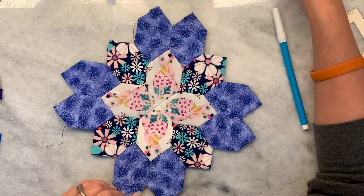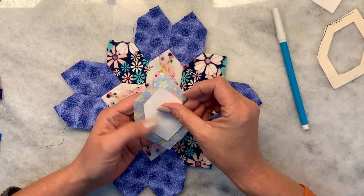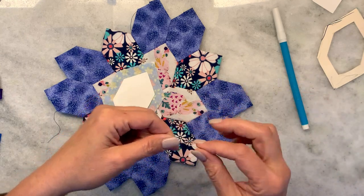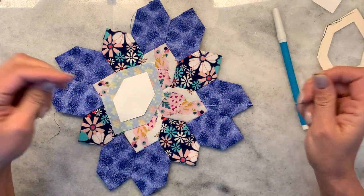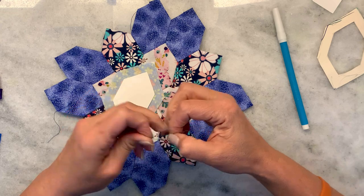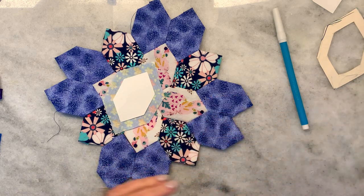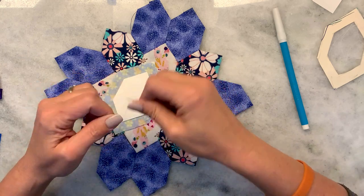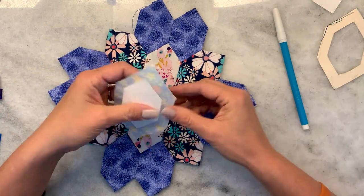So here are the ones I've actually done. Let me show you how I would baste the honeycomb. I have some threaded needles but I don't have them knotted yet. Well, that went spectacularly wrong — let me try again. Okay, so here's one of my shapes.